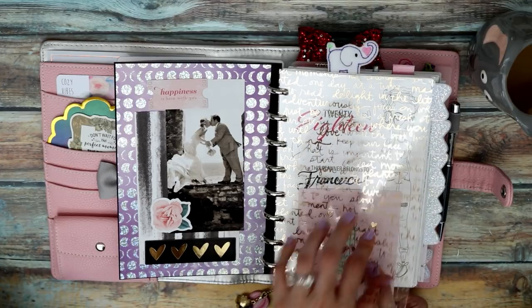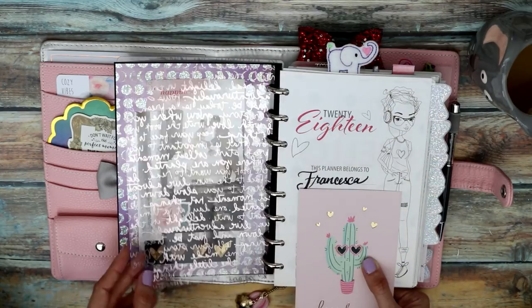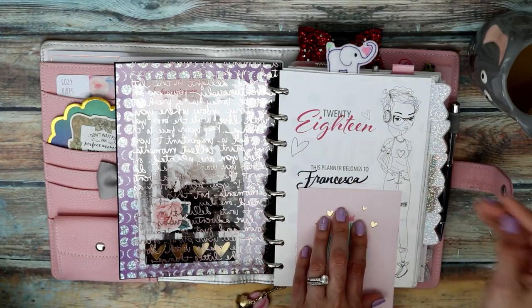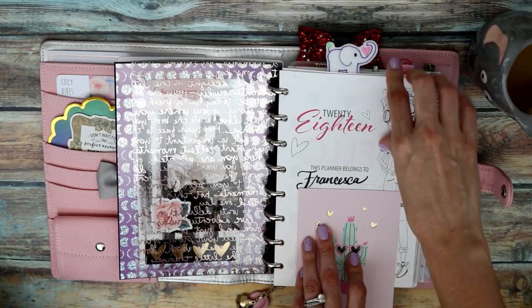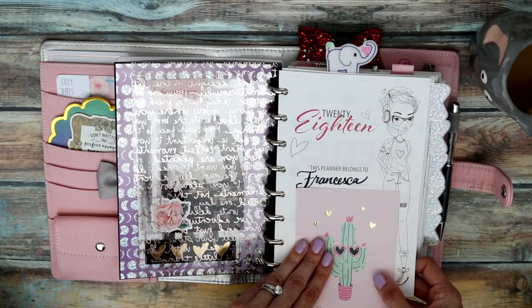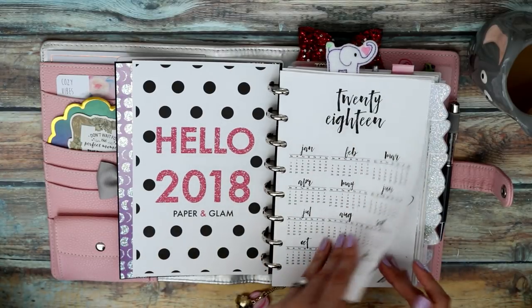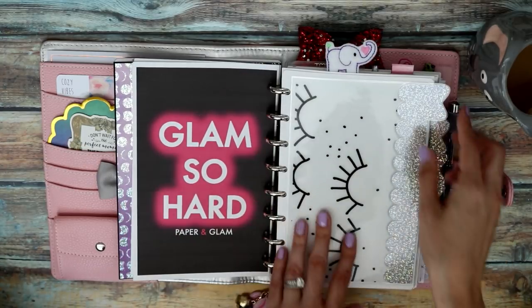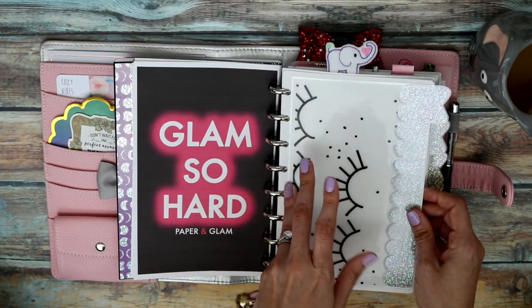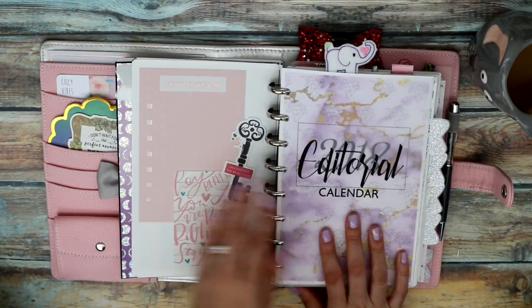Behind the cover I put a scrapbook paper, a picture, and some decorative bits. Next is a piece of acetate — I think I picked this up at Michael's. The beginning part of this planner is the same as my original setup, so this is the year-at-a-glance section that you guys already saw. The tabs I had done through Planet by Char — I'll leave links below.